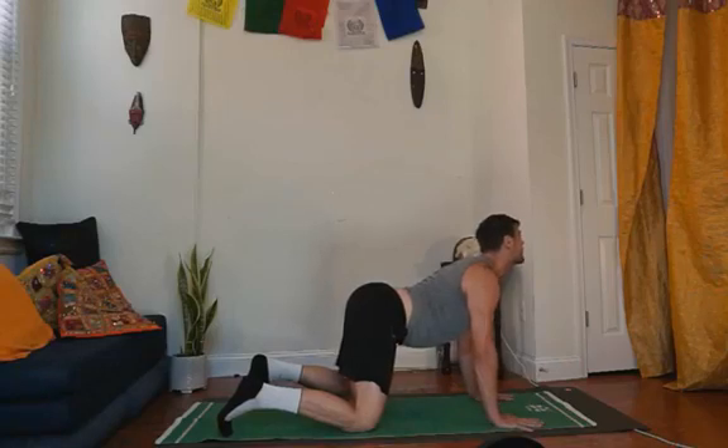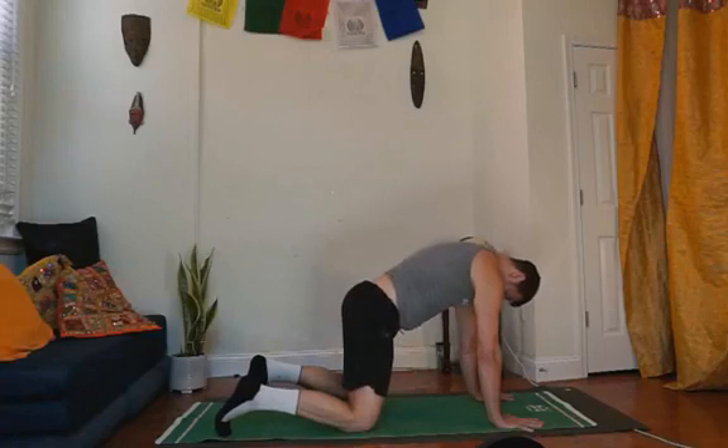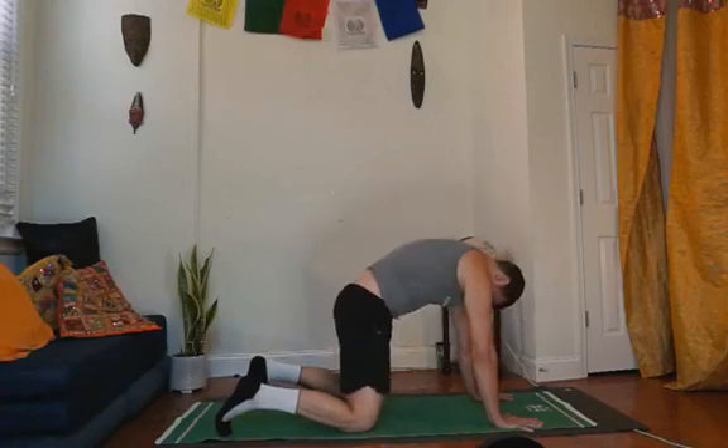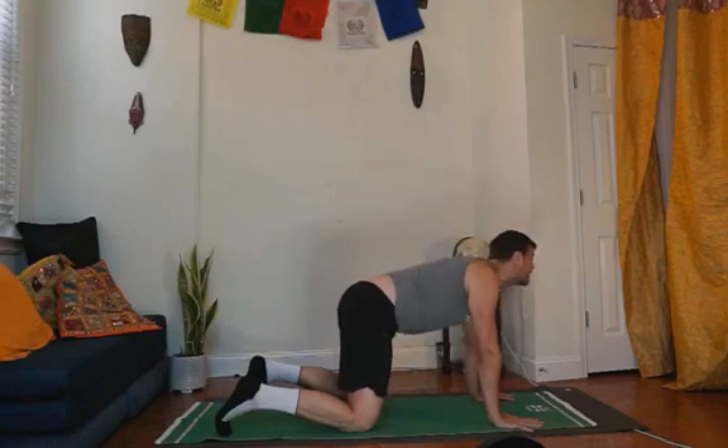And we're going to watch our butts. Round the upper back, round the middle back, round the lower back. And then the last one here: lift the chin, lift the throat, arch your back, tailbone up.